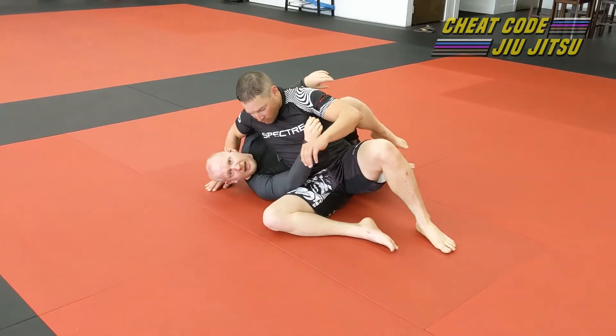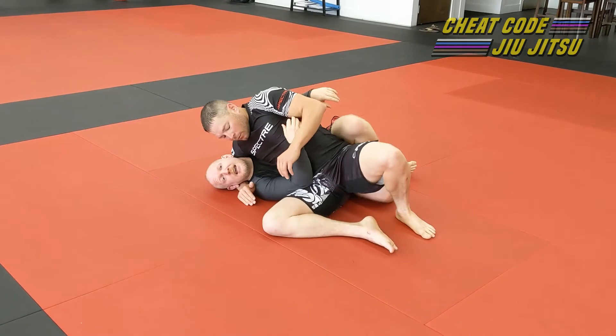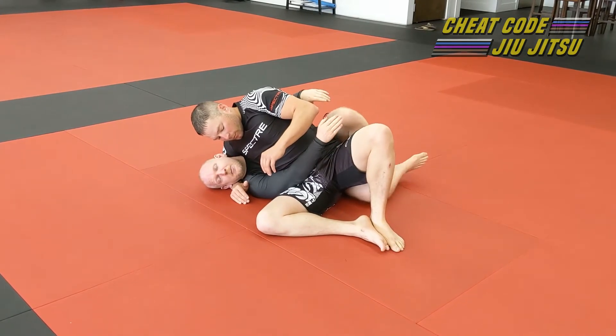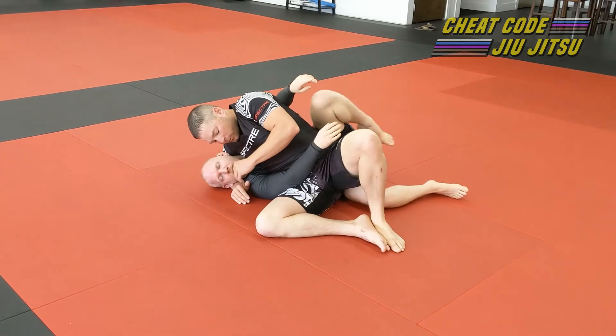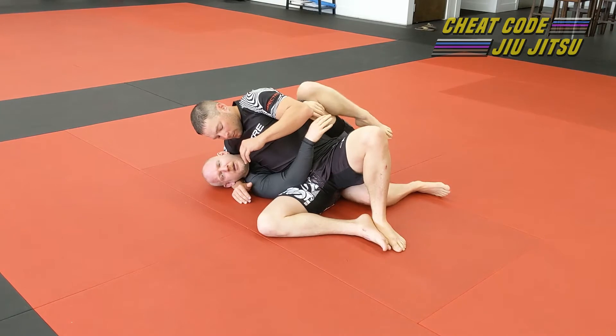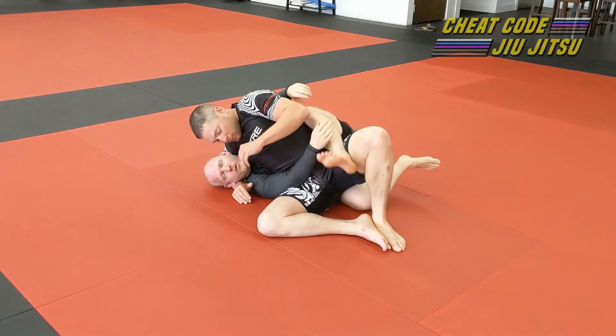That's the danger a lot of Brazilian Jiu-Jitsu people see and why they don't like doing this position. So don't leave this leg laying back — if you do, I can hook it. There's some crazy leg stuff I can do to pull it in if I'm in the right position, and that escape works.